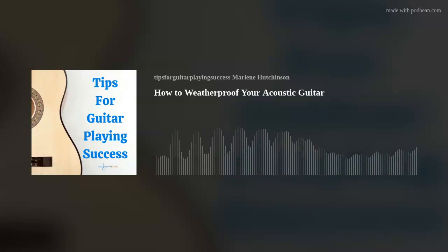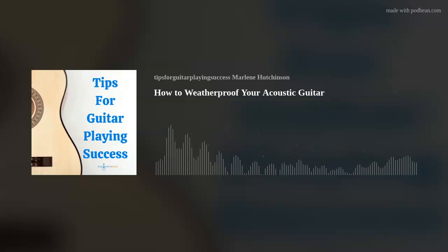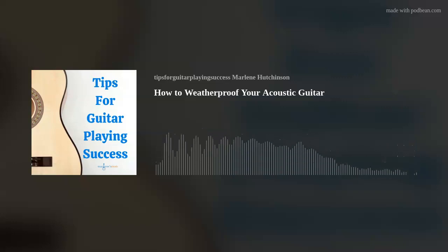Idea number two: buy a hygrometer. A hygrometer is a meter that gives you humidity-level readings. I recommend having one in your case and one in the room where your guitar is stored. By the way, if you want to learn more about humidity levels for guitars, go to my July 16, 2020 episode, How Temperature and Humidity Affect Your Guitar.